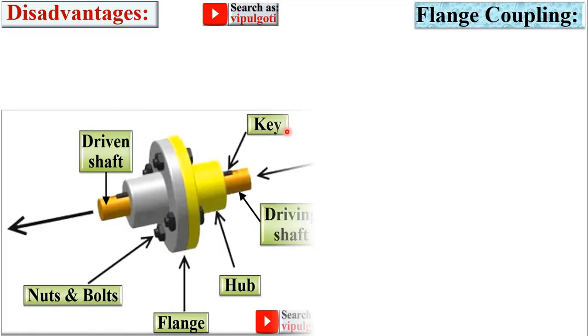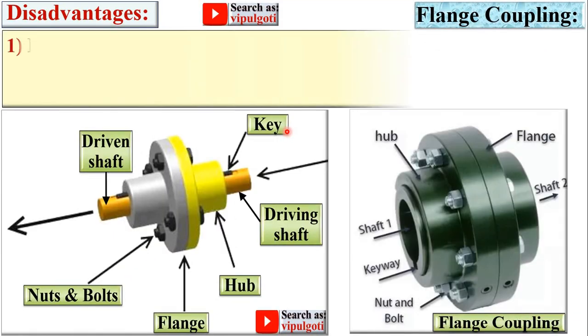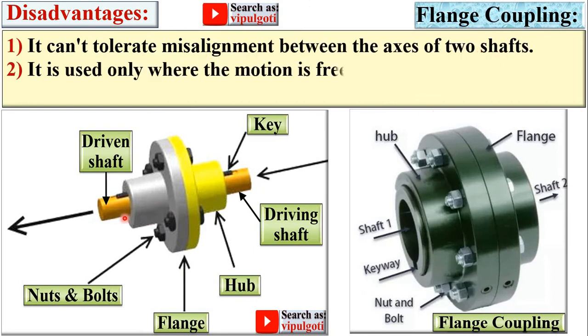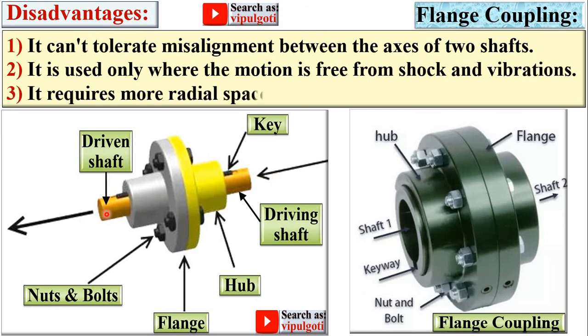Disadvantages of the flange coupling: it cannot tolerate misalignment between the axes of the two shafts, meaning the shafts must be co-linear to each other. It is used only where the motion is free from shock and vibrations. It requires more radial space, as the flanges are provided on both sides.